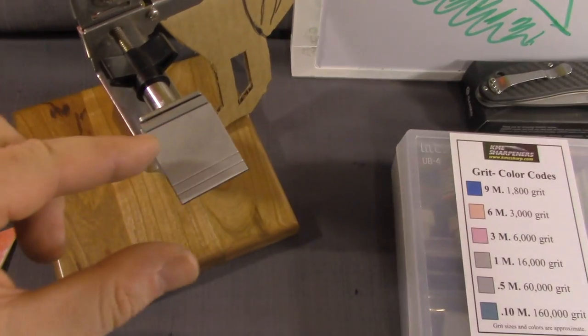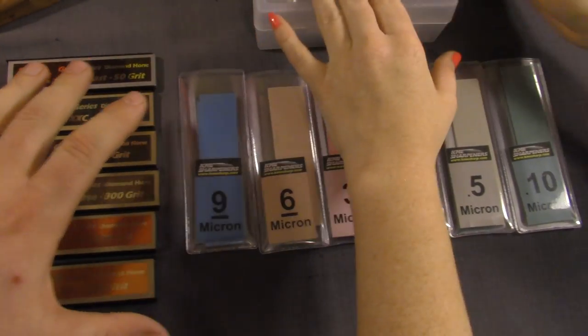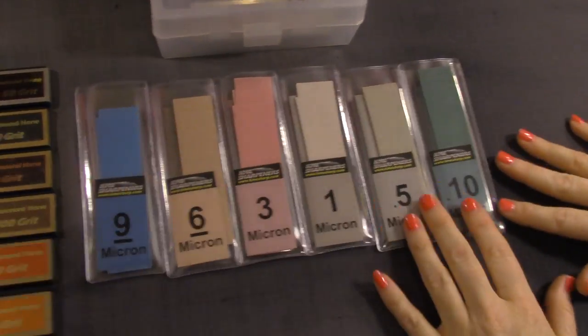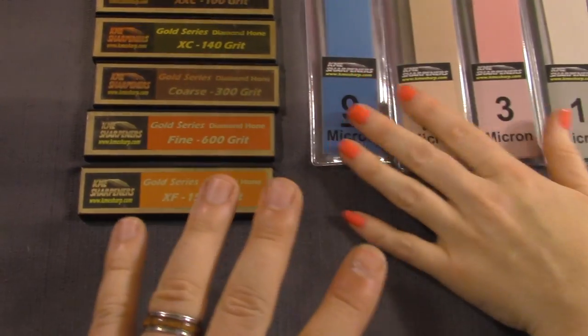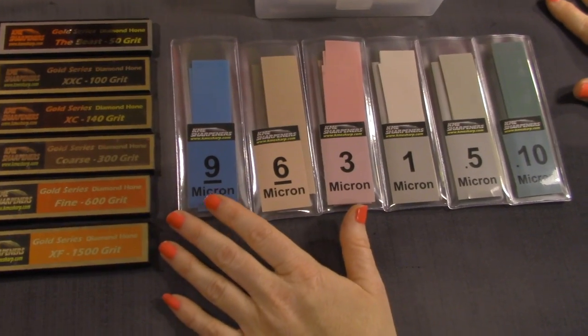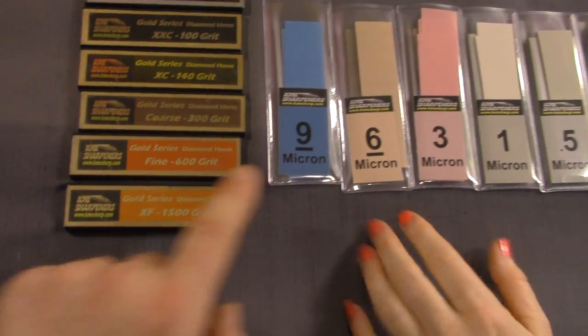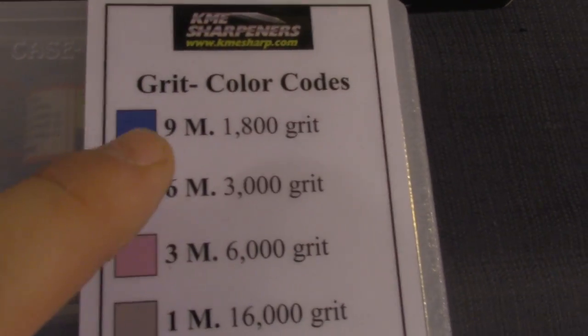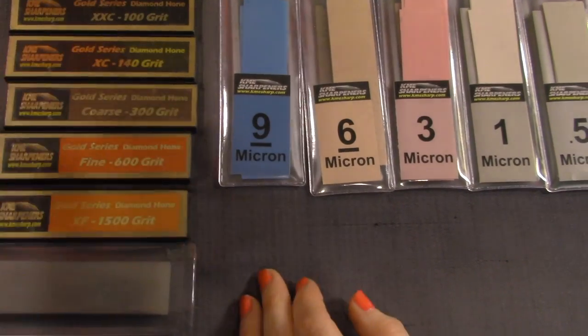The color coding is a nice feature of this sharpener. People ask why I chose it over others — you only have to do one side at a time, so you only have to buy one of each stone. That keeps the cost down while still being high technology. My question for the KME community: am I wasting time doing the 1500 grit if I'm going through all the lapping films? The nine-micron is 1800 grit, so I'm not sure if that's a waste.